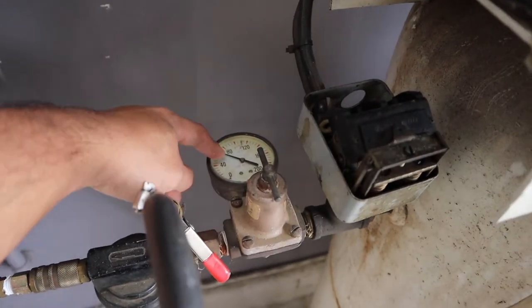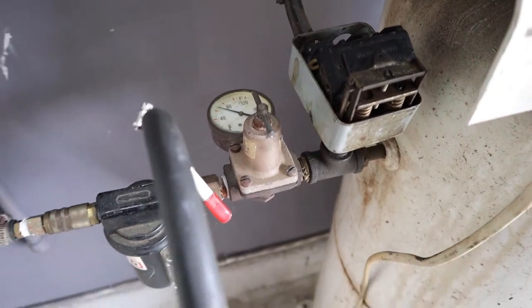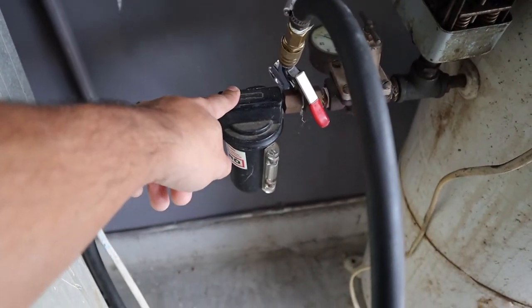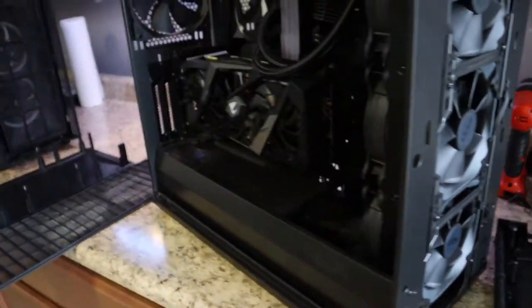Usually when I set my regulator, I set it to roughly 60, 62 pounds, something like that. You can get these at Harbor Freight right here — this is an oil and water separator. Super good idea to be using if you're going to be doing this on something like your high-end computer hardware.